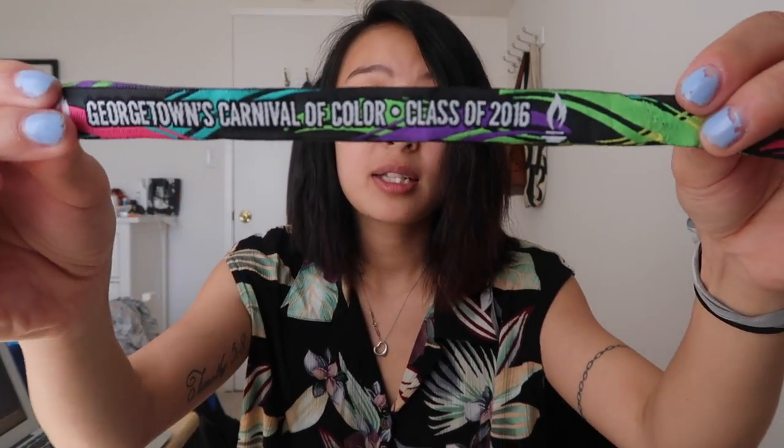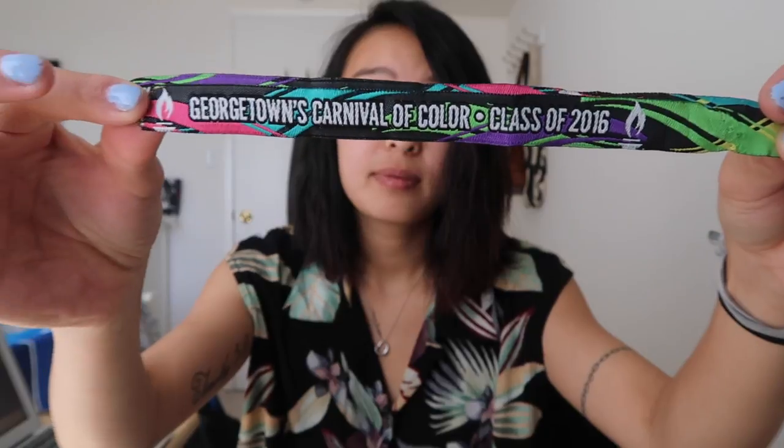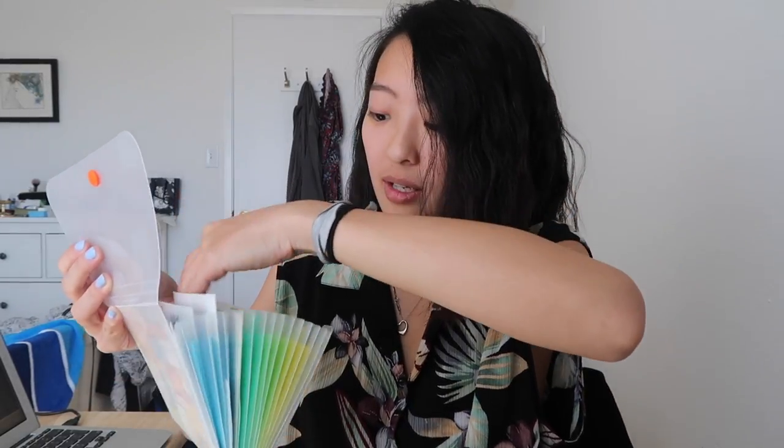Then for senior ball, I think we had these wristbands from Georgetown. I love how I have more Georgetown stuff than I do NYU stuff, but oh well. So this was his band and mine — he's a boy, he doesn't keep this kind of stuff, but I do. I'm most likely going to just glue this into my journal because I don't want to lose it.